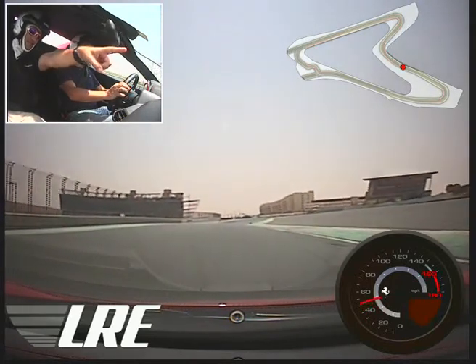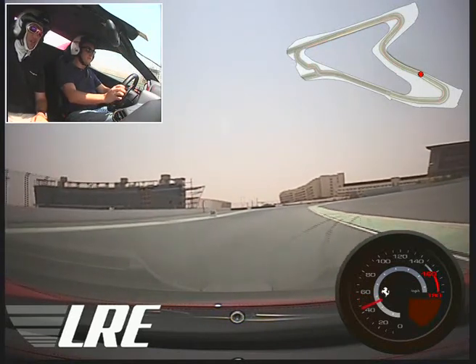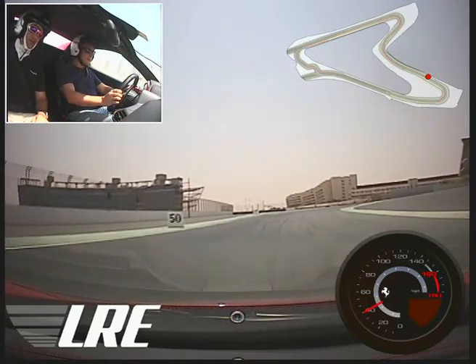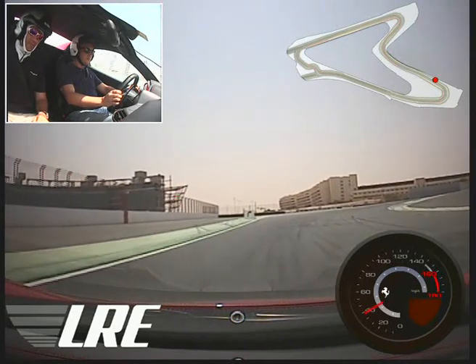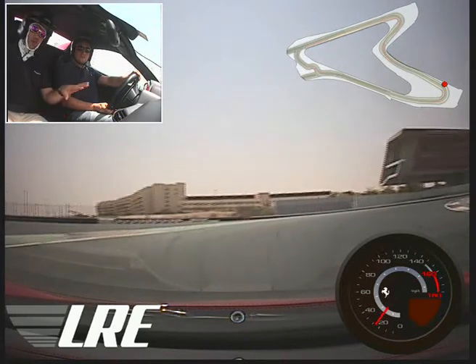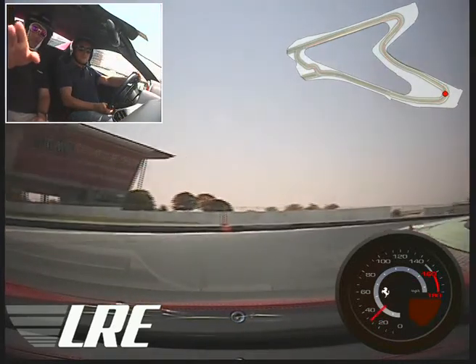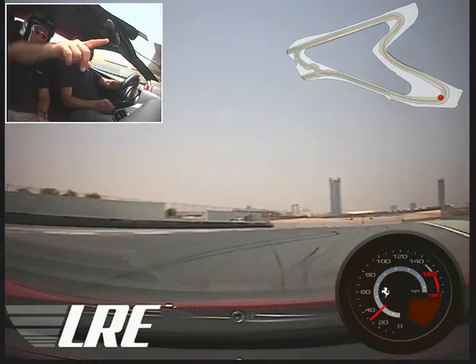Looking way ahead, you see the blue turning. There's a dead straight line in there — that's nice. You're on the brakes, good and early. All your gear shifts done by the blue. Off the brakes, turn in. The first part of the corner is a steady throttle. Make sure you get the apex, then you look for the exit as you see it — straighten the wheel and you can get on the power.